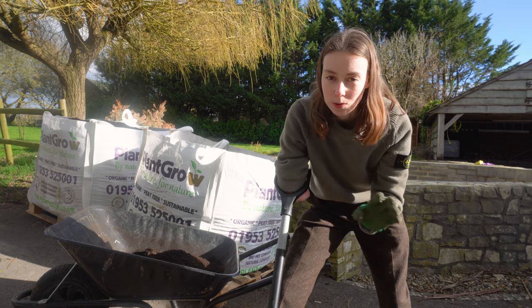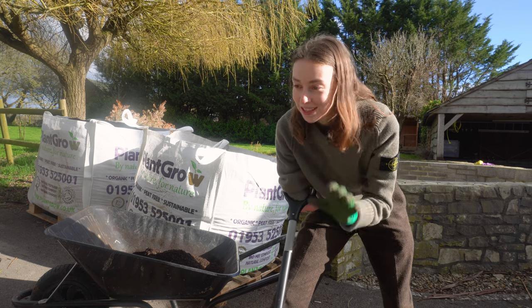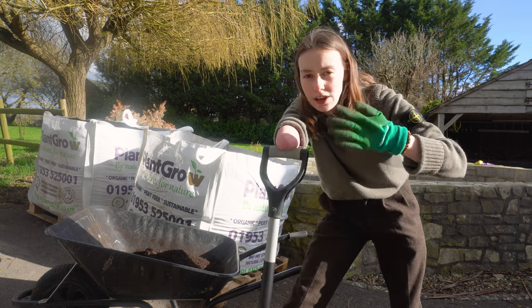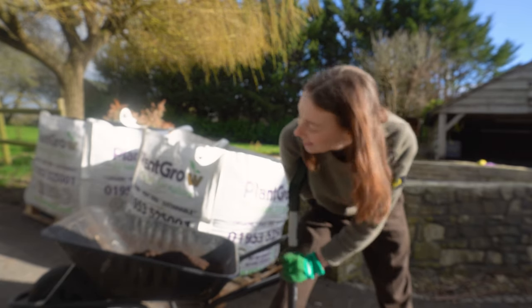We do follow the no-dig principles when it comes to gardening, but we are going to have to dig a little bit to put these beds in. The ground is really bumpy in the vegetable garden, so we're going to have to dig a bit to make it even. Right, back to digging.